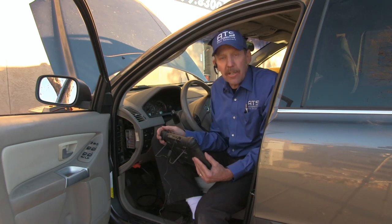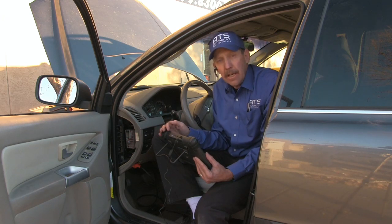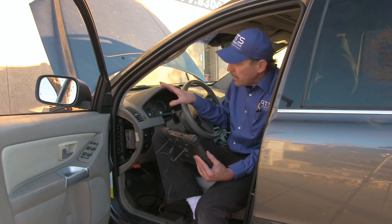Hello, how are you all doing today? My name is Bernie Thompson and today we're going to take a look at a 2006 Volvo XC90. This Volvo has a problem where when you turn the turn switch to make a right turn or a left turn, we have no lights activated.